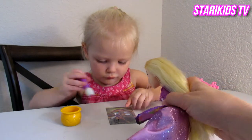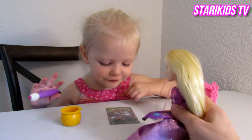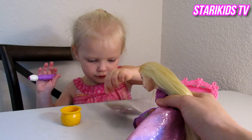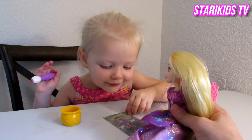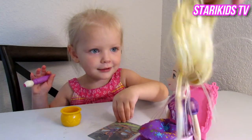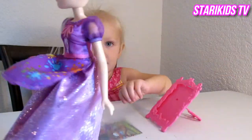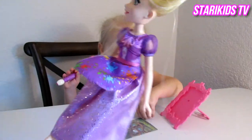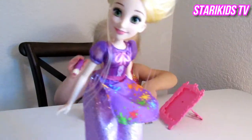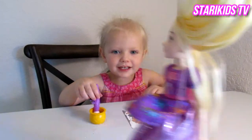Wow. I love it. It's so pretty, Violet. It's me in the forest. I'm swinging from my long hair. I can do that right now too. Watch. Whee! I love your swinging. It's so much fun.